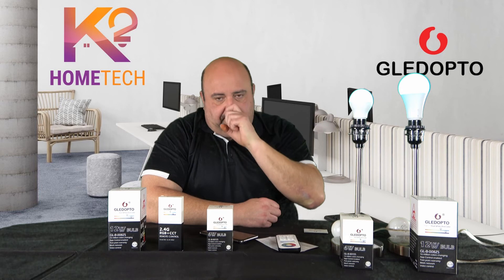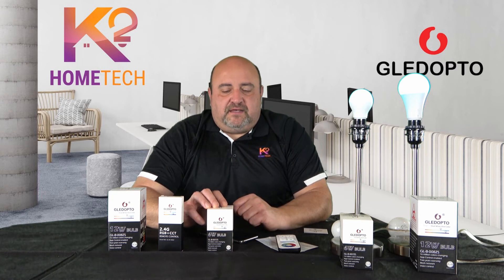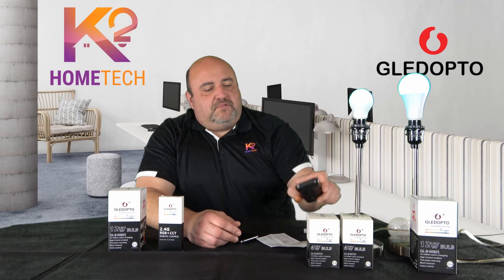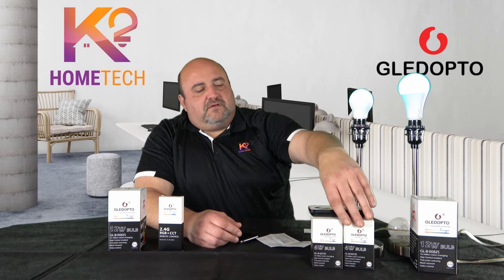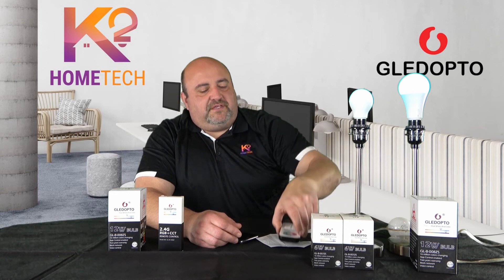Now for the giveaway: comment on this video — which bulb you like better, the 6 watt or the 12 watt, and which one you'd use more. Also like the video and subscribe. On Christmas Eve I'm going to give away one set: either the 6 watt or 12 watt, whichever you said you'd use, plus one of these remote controls. So like, comment, and subscribe to enter.